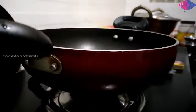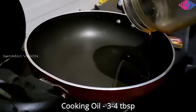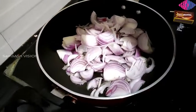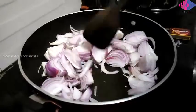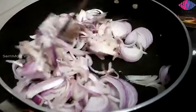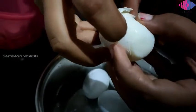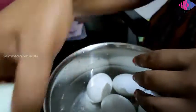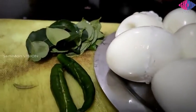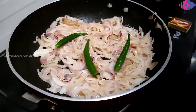Heat the tawa and add approximately three to four tablespoons of oil. Once the oil is heated enough, add the sliced onion and salt — salt makes the onion cook faster. Add green chillies and a handful of curry leaves and sauté them until the onion turns golden brown.